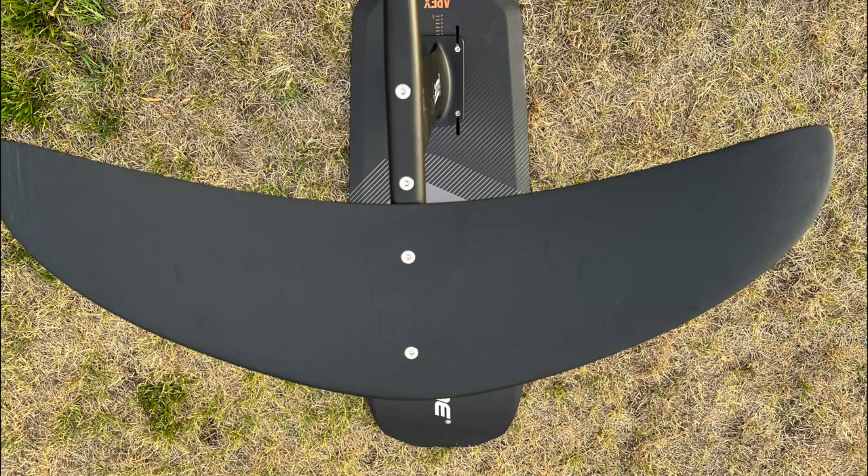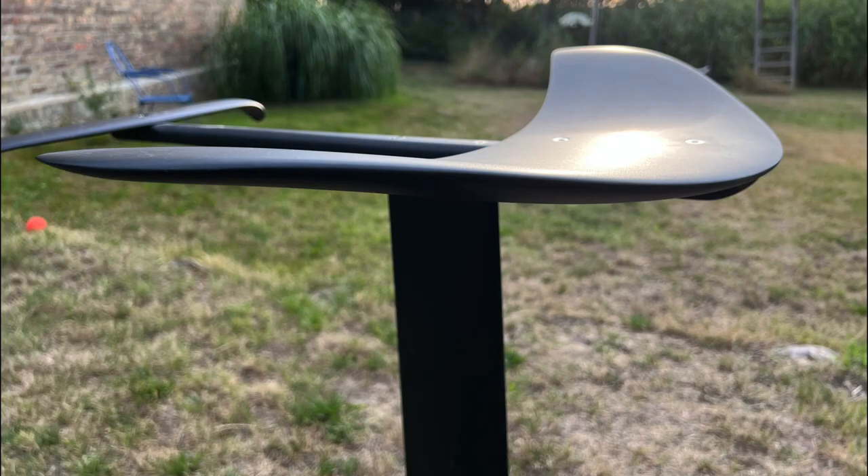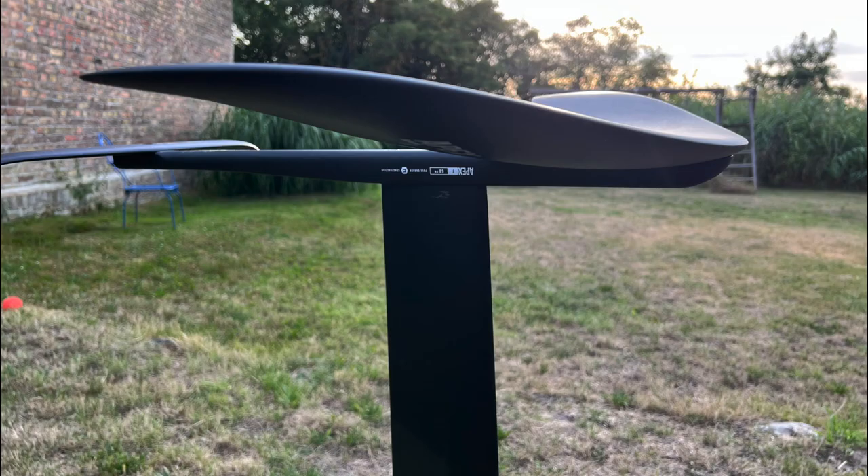The front wing has a width of 66 cm and an area of 1,200 cm². From the shape, this is a medium profile width, also with a significant span, but without a long profile depth in the middle of the wing.